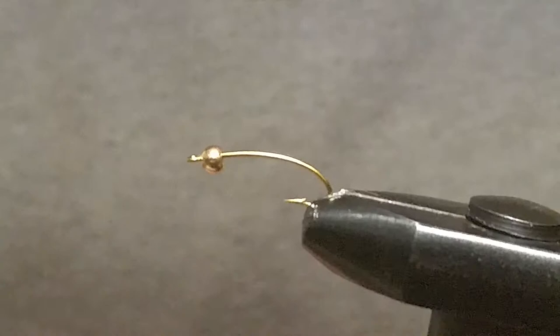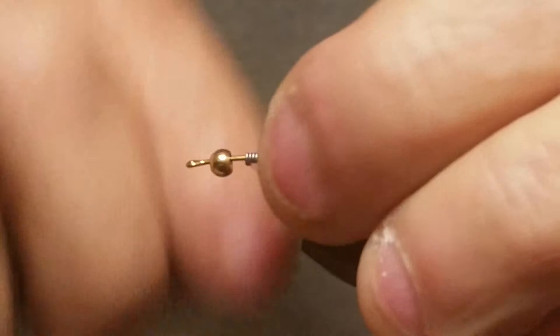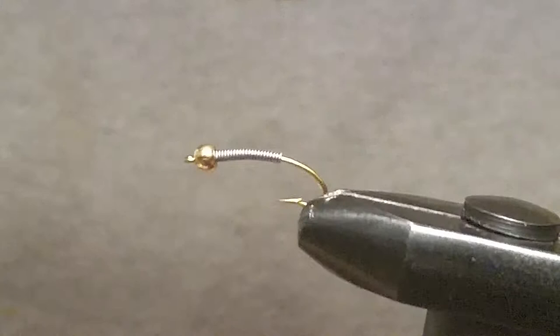Then we're gonna wrap this with some lead wire — I'm using 0.015 lead wire on this. When I tie nymph patterns and streamers, I always wrap lead in them, so if you're buying flies from me you're getting flies with lead in them. Once you get that on there, push it back, get your zap-a-gap out, push it all up and it's locked into place. Then we're gonna use a Unithread 8-0 in dark brown.